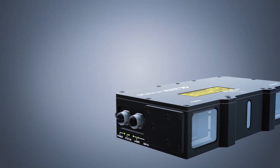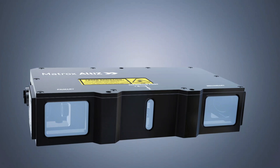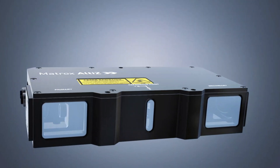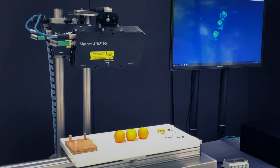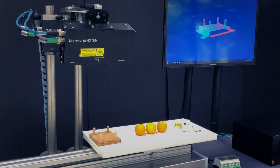The Matrix Altice is a 3D profile sensor, meaning that it projects a laser line into a scene and uses triangulation to compute a 3D height or distance to a surface. This triangulation is done line-by-line in order to obtain a full 3D representation of the scene.